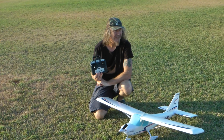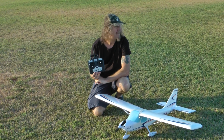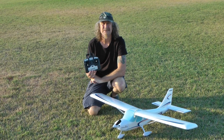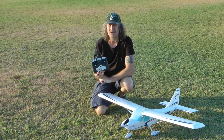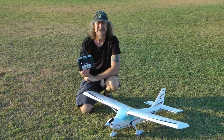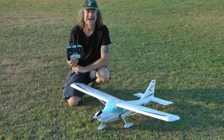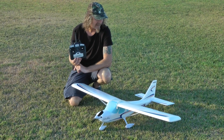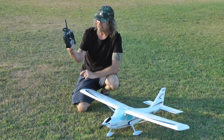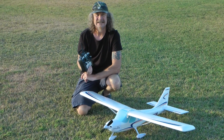Here we are down at the local Christian school. It's just coming up for 7 o'clock, pretty early in the morning. We've got clouds all round. Although it's the middle of summer here, it's still warm, but we're getting a lot of rain here in Australia — we've had floods up north. We're out here this morning to fly the new Hobby Zone Glass Air Sportsman. It's got the virtual instructor. I'm going to use a Mode 2 DX4E that came with it.